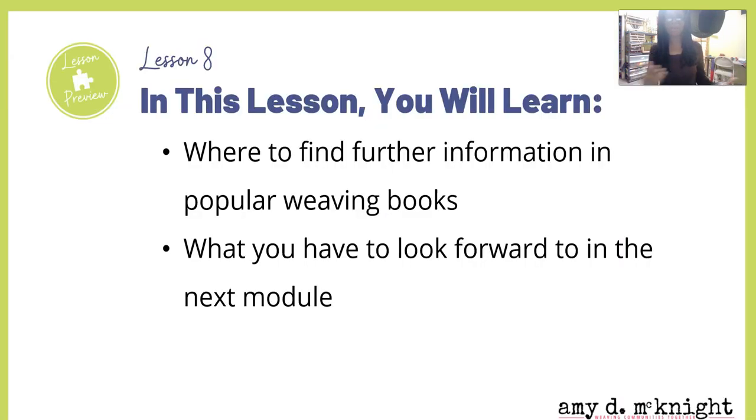So in this lesson, you're gonna learn two things. You're gonna learn where to find further information in popular weaving books, and you're also gonna learn what you have to look forward to in the next module, because I have some more cool stuff coming for you.